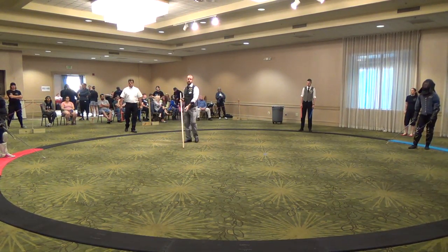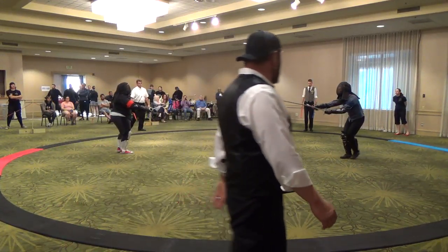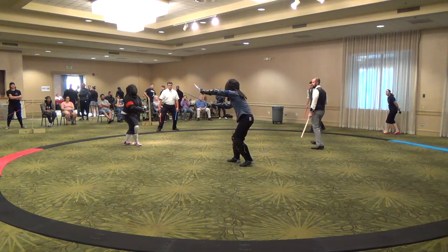Ready. Three on court, it is three on court. Fight. Go Cubs. Come back.